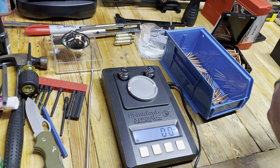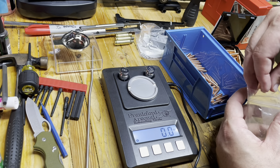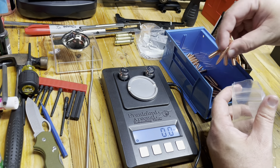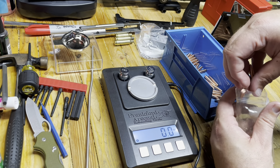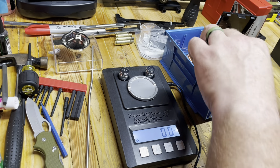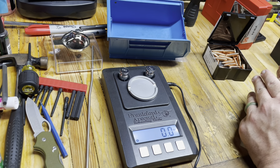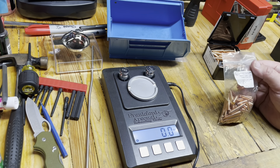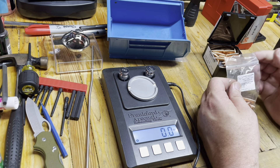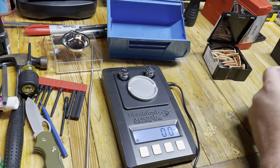Is that typical for a custom bullet like this? Should they say they're 124s and actually be 120s? It doesn't seem right to me. I might not shoot those through the Creedmoor. I might wait and shoot those through the Grendel when that's ready.